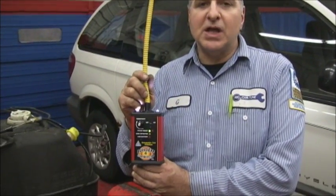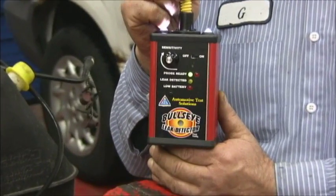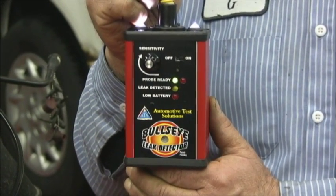Checking this conventionally with smoke, you couldn't see this leak, and you're going to see why. Today we're going to be using the Bullseye setup, and this is not a commercial. This thing really works. You guys that have been watching my videos know if you want to find a leak or any other thing that I've ever showed you, it really does work. So watch this.